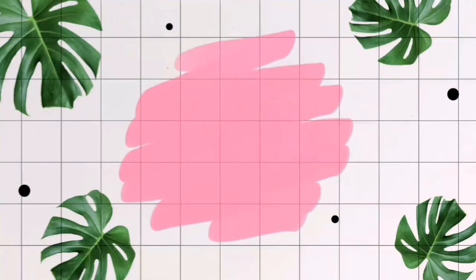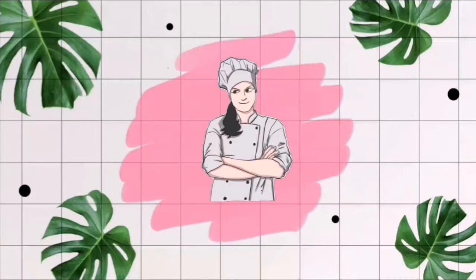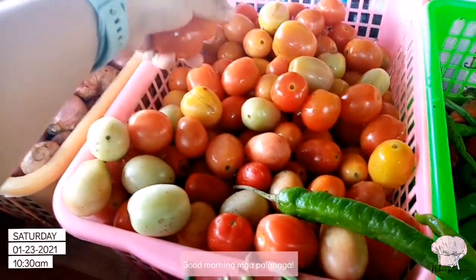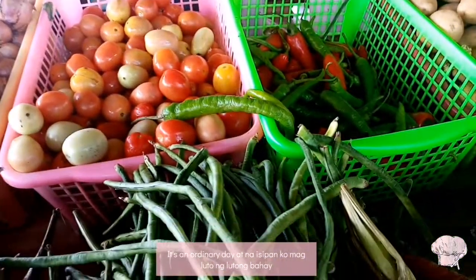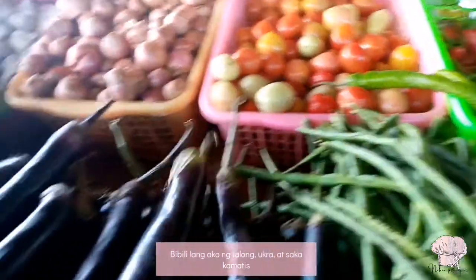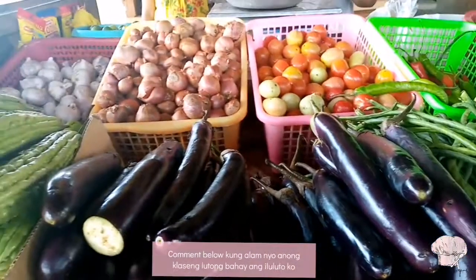Assalamualaikum everyone, good morning mga palangga! As of now, nasa market ako to buy some of my ingredients. It's an ordinary day at naisipan ko magluto ng lutong bahay. Bibili lang ako ng talong, okra at saka kamatis. Hulaan nyo kung anong iluluto ko mamaya — comment below kung alam nyo anong klaseng lutong bahay ang iluluto ko!